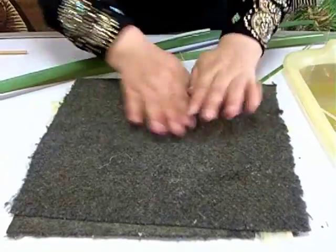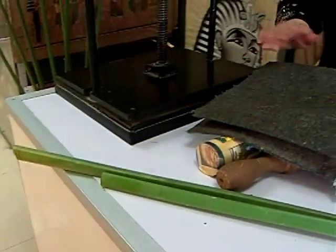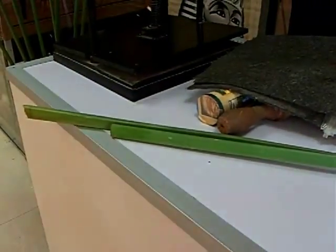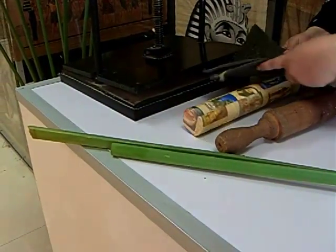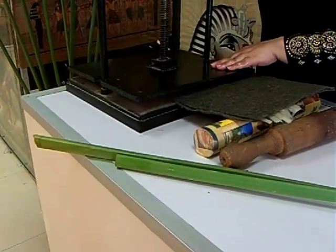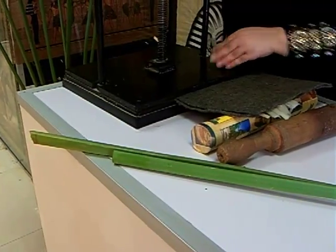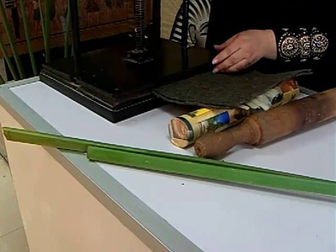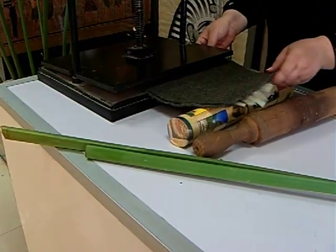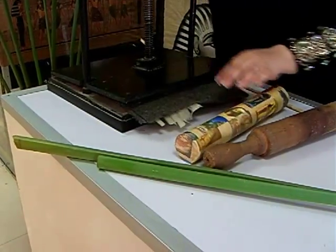We keep it all together and press it. In ancient times they didn't have a press like this — they used large stones. Now we have different sizes of press for big and medium sizes to make the original paper. We press it for 10 more days — you tighten the press down and leave it for 10 days.